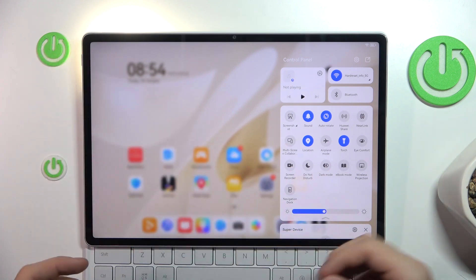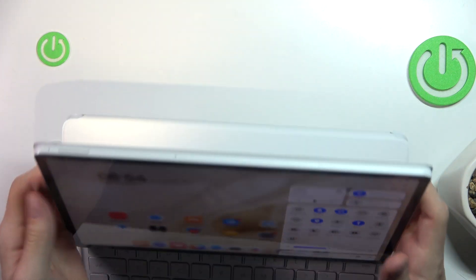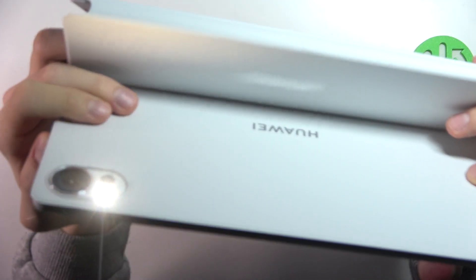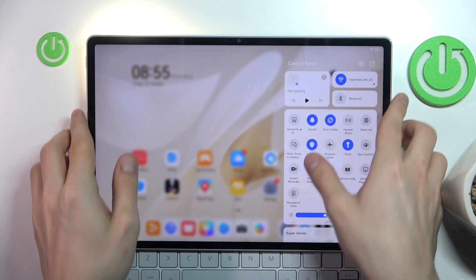And as you can see, our flashlight turned on. You see? We successfully turned on the flashlight.